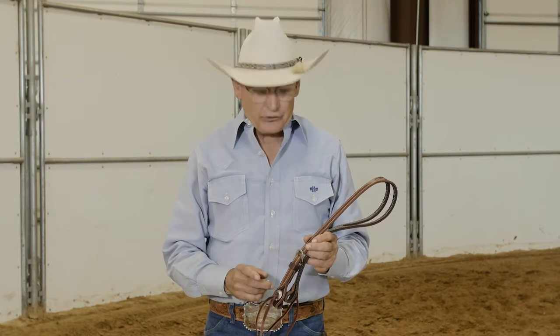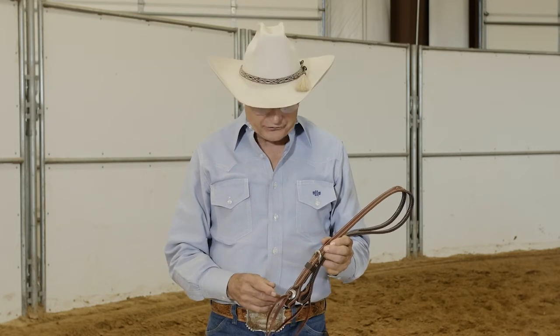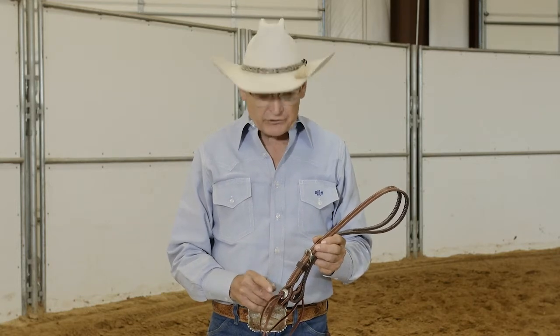You could use a Chicago screw, but we've all heard horror stories about Chicago screws backing out. You could use just a regular string, but people don't get the string tied right, it comes apart, the knot comes loose, and your horse is turned loose. The slot concho, when it's put on, it's not going to come loose.